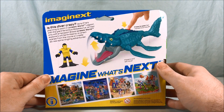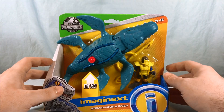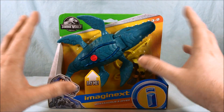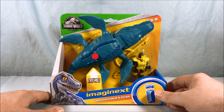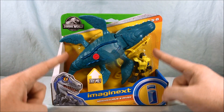So you press the button on the back to open the jaws, which we'll take a look at. I know that these sets don't all come with named figures — a lot of them are just kind of random scientist or random park worker — but I think the dinosaur is more than enough to make up for that. Let's get these guys out of the packaging so we can take a closer look.